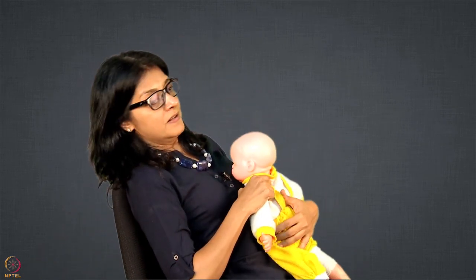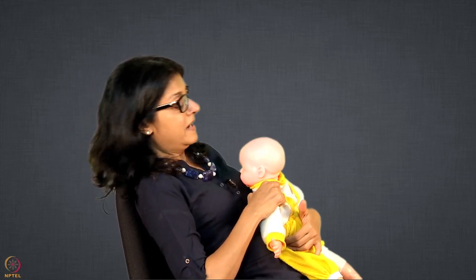In laid-back hold, we tell mothers to take a reclining chair or even a bed. She can put two or three pillows or round pillows and then relax — not completely in a back supine position, but more in a reclining position. Then baby can come onto her in this position. This is called laid-back hold.